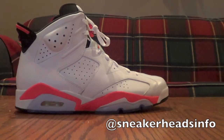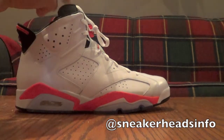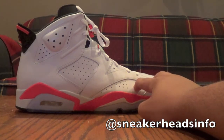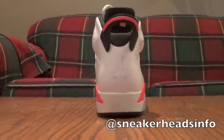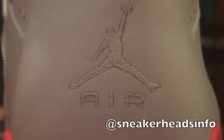The Air Jordan 6 is one of the most iconic Jordan models. The first time the Air Jordan 6 was released there were six colorways — four blue and four white: Infrared, Black Infrared, Carmine, and I think Maroon, not positive on all of them. First time it was all released, there was not a Jordan Air on the back — it was a Nike Air on the back.